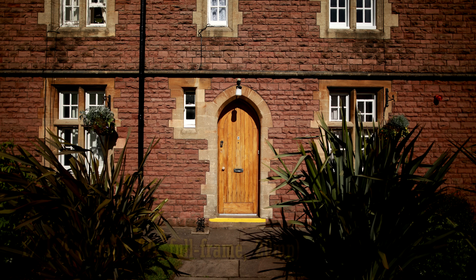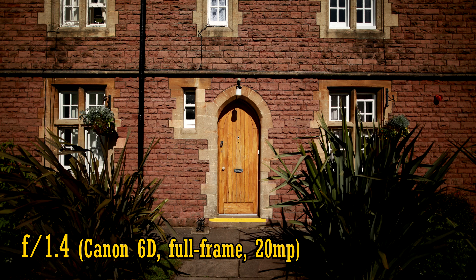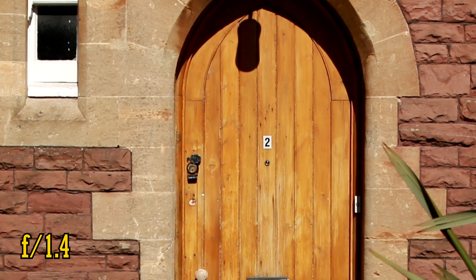Let's look at image quality. Sigma have been producing some very sharp lenses recently, but as I mentioned, this particular kind of wide-angle, fast aperture lens is very challenging for manufacturers to design. Let's see what it can do by testing it on a full-frame camera, a 20MP Canon 6D. At f1.4, in the middle of the image, the lens is astonishingly sharp, with slightly warm colours and fantastic contrast levels. That's a great result.